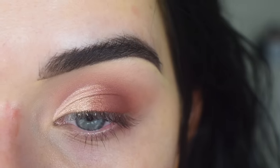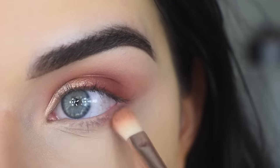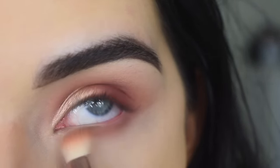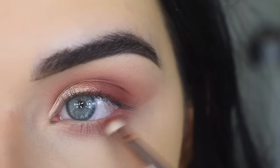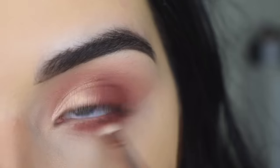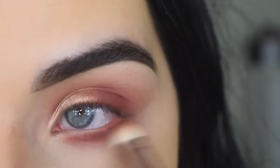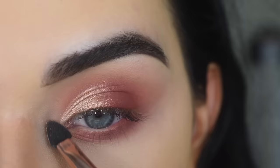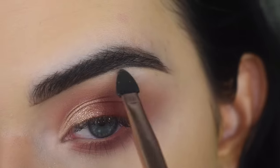I'm going to go do my foundation and concealer and I'll come back and we'll do the eyes and some face makeup. Okay, I'm going to take Teddy on that smaller side of the blending brush and that's going to go on my lower lash line. Now I'm going to take Raw on the small side of the Smoke and Smudge brush and put that on my lower lashes just to deepen it up and smoke it out. Then I'm flipping that brush over and using that to smudge it. Now I'm going to take Base on the Fender Blender brush and use that to brighten my inner corner and a little under my brow.